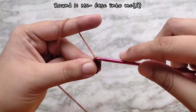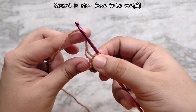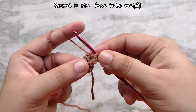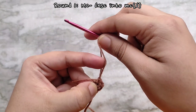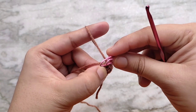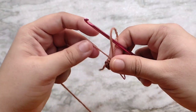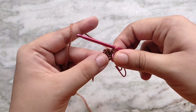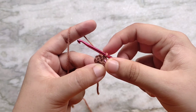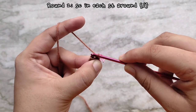Make five more single crochets into the magic circle in the same way. You'll notice that I worked over the tail of the magic circle as I went. After making the six single crochets, pull on the tail to cinch the magic circle completely closed. This brings us to the end of round one — we have six single crochet stitches. This amigurumi is worked in continuous rounds so we need to mark the last stitch of the round. I'm using a paper clip here but you can use a stitch marker, a safety pin, or yarn in a different color.